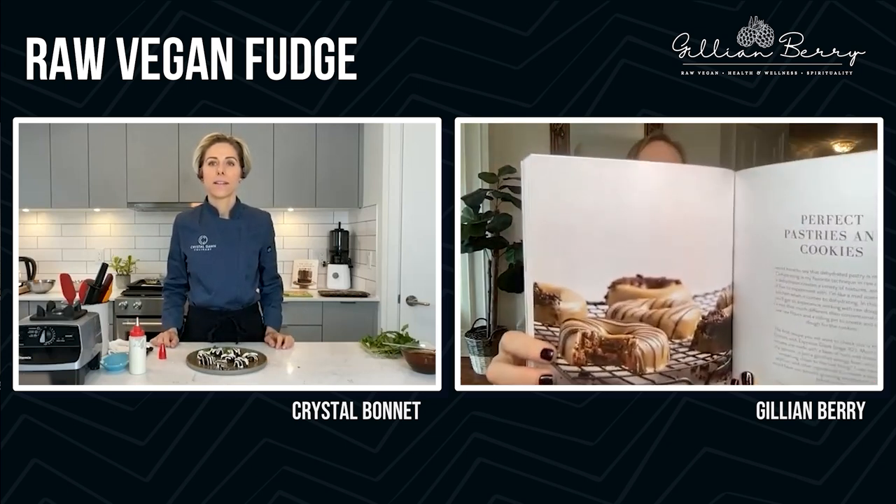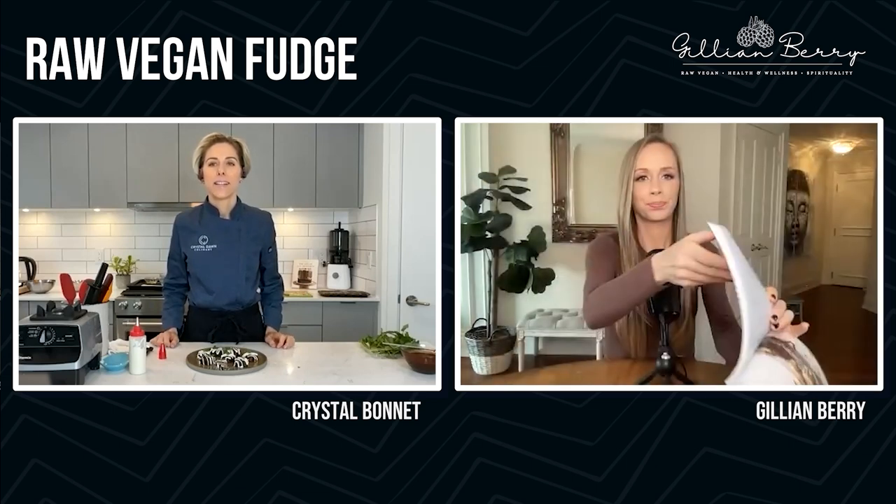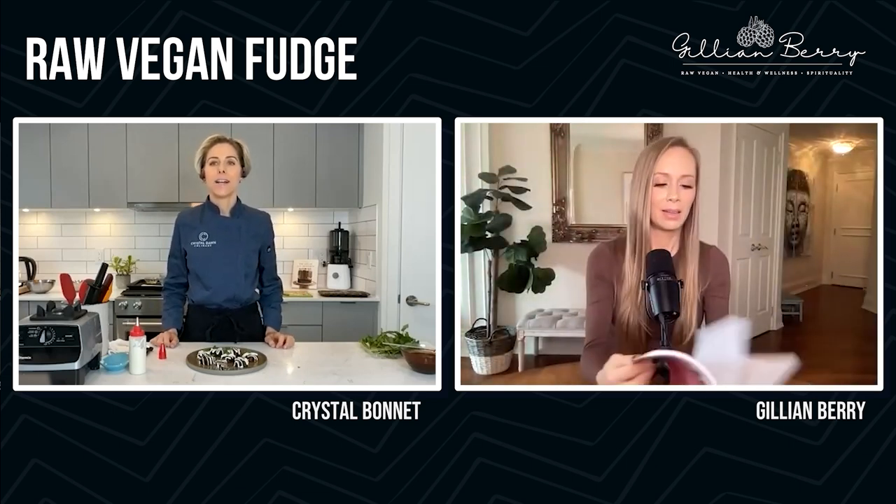Here are these donuts I was talking about — they look insane. Those are dehydrated donuts and they have a really cakey texture. And what really helps with that in the base is using zucchini. Interesting!